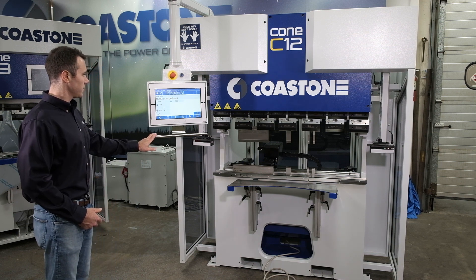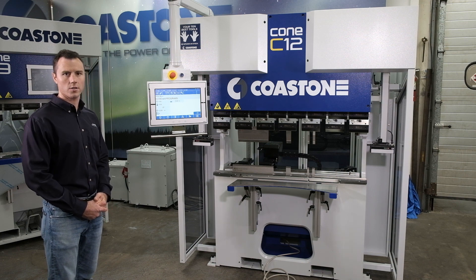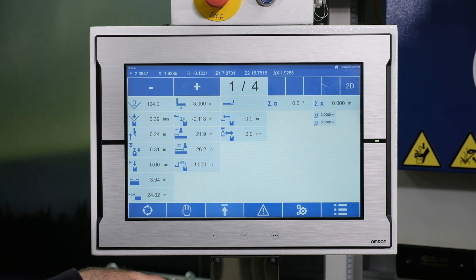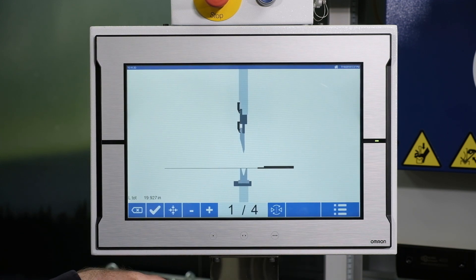The control here in front of us is a 15-inch Omron display with Coast One proprietary software. It has unlimited storage, USB backup, unlimited tool library, and graphical simulation.